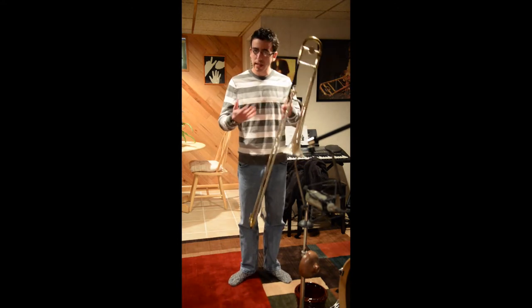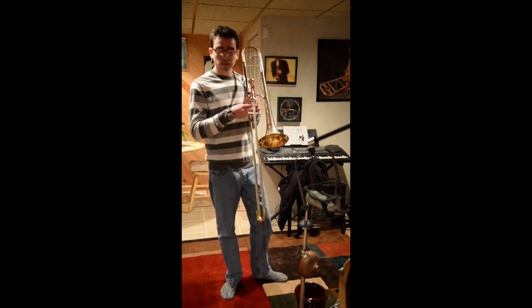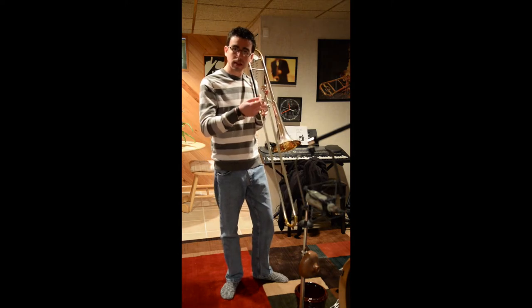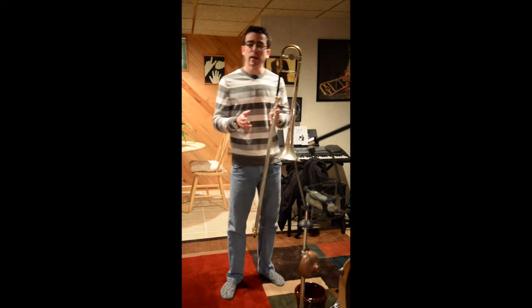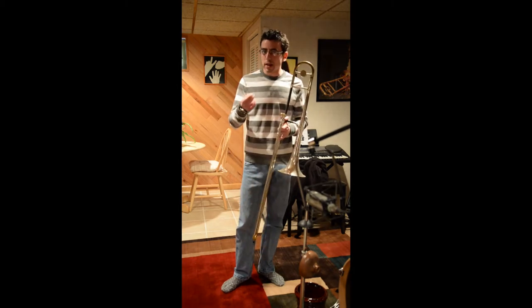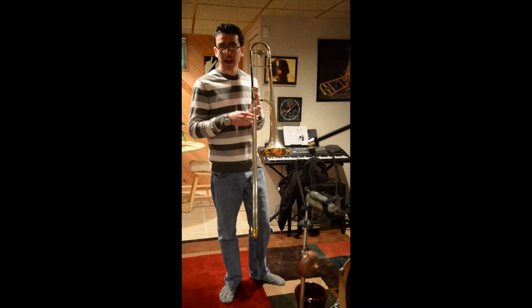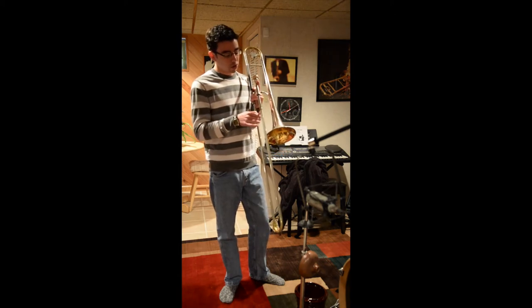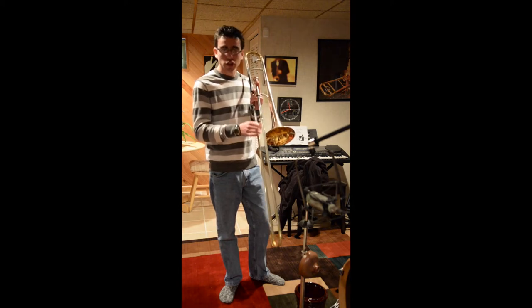First, let's just talk about slide vibrato. Slide vibrato is mostly going to be in the wrist of using the slide — you want to be as relaxed as possible. I would recommend using that for more jazz-oriented type playing, or if you're doing a classical solo or something that requires a little bit of a jazzy type feel. There are different variations on what you can do: you can do a small, fast vibrato, or you can do a larger, slower vibrato.